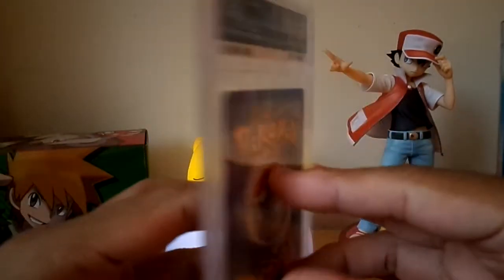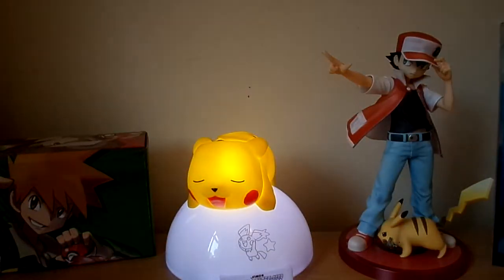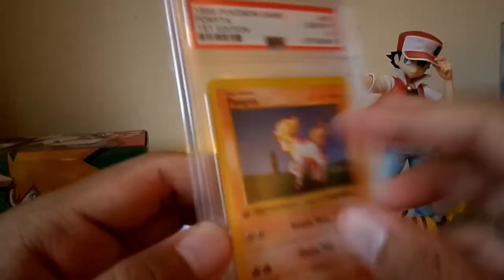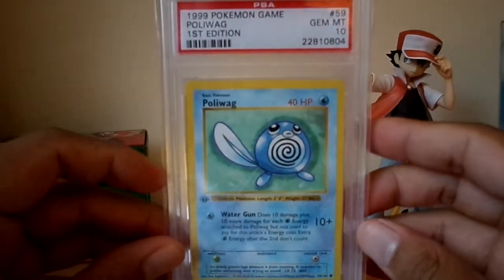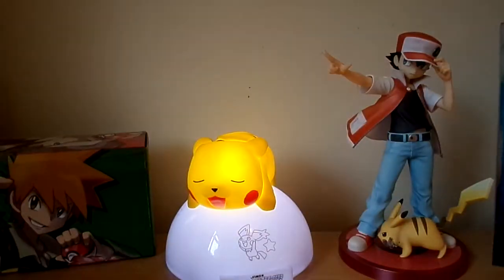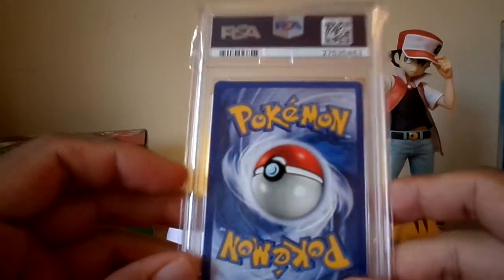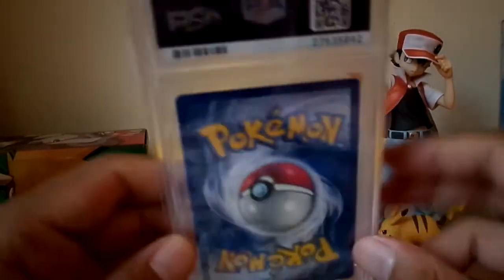Rattata first edition PSA 10. Ponyta first edition PSA 10 as well. Poliwag first edition PSA 10 — this one I purchased; the one I got was a 9. Red Cheek Pikachu got a 9. I don't actually have the yellow one, but I'm hoping to purchase both the Red and Yellow at some point soon. Pidgey PSA 10 — I think I purchased this one.